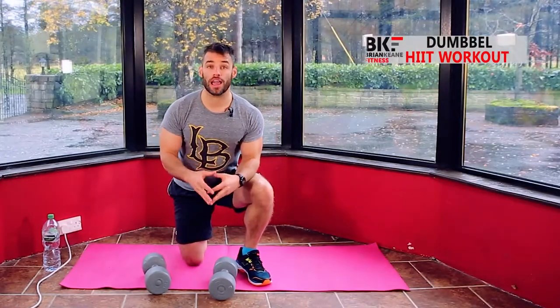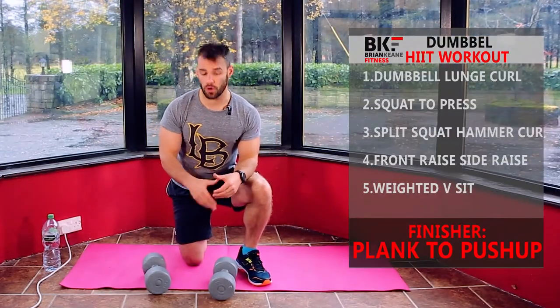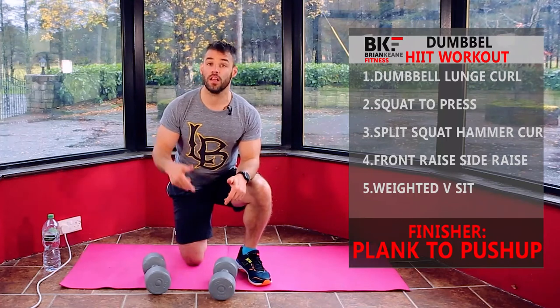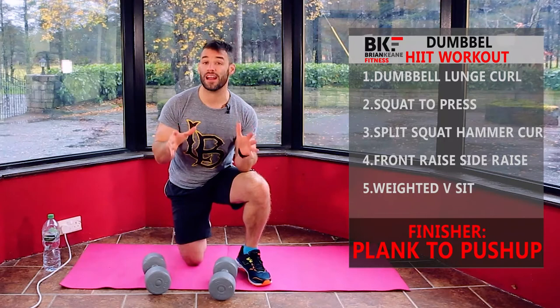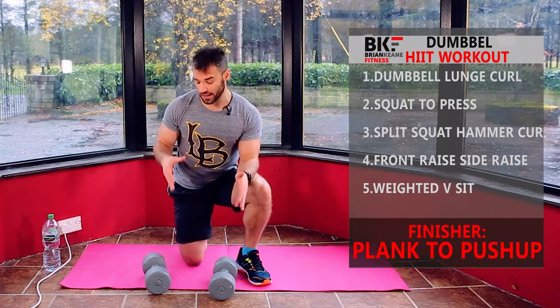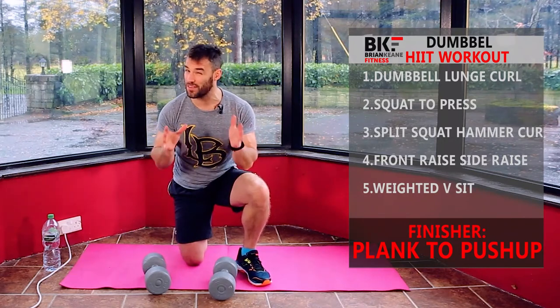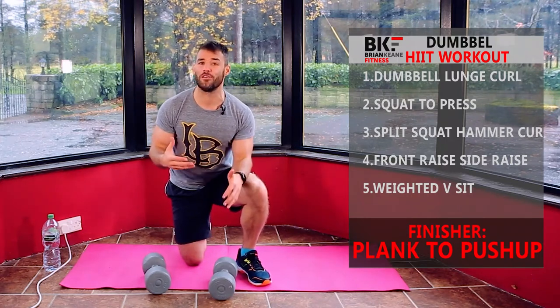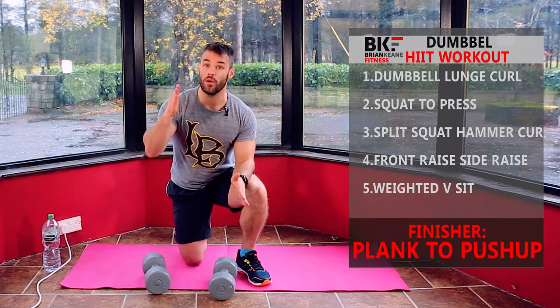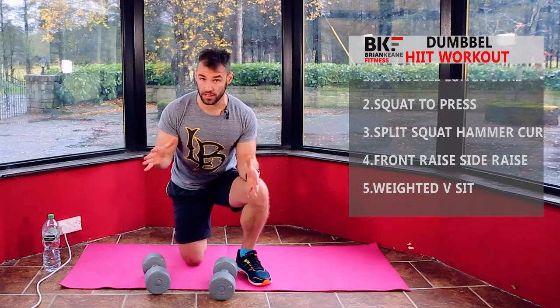Hey everybody, welcome to another workout. A little bit of a change of direction for today's workout — we're going to use dumbbells on this one. I've got two sets of four and a half kilo dumbbells, and you can do whatever weight works best for you. In an ideal world I'd probably use six or seven kilos, but I don't have those available. If you have a set of dumbbells, that's all you need for this workout.